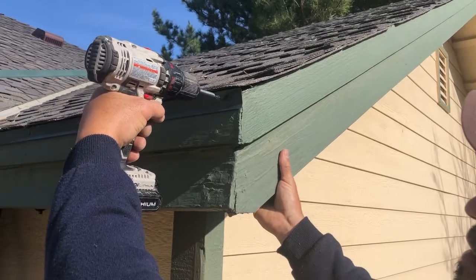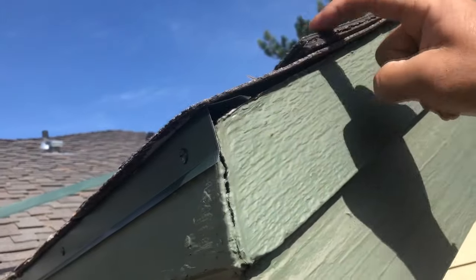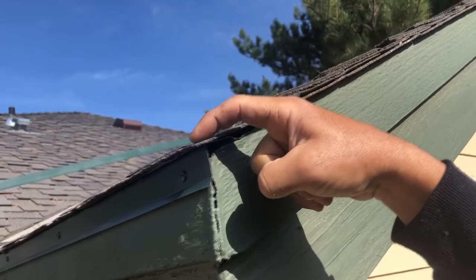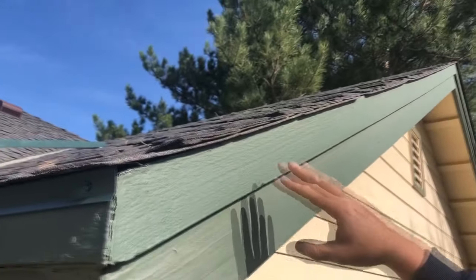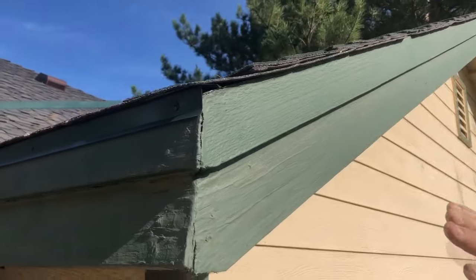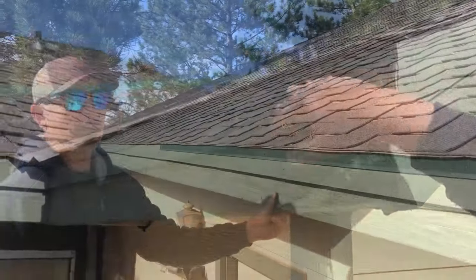We're going to put the last screw right here. You can see how the drip flashing goes underneath this shingle — as the water comes down it hits there and kicks off. Now this is a peak, so you don't need to install flashing here because water is rolling down with the angle of this peak, not this way. You only need to install flashing on the bottom.